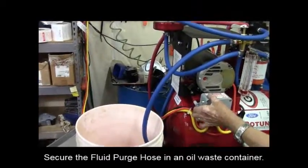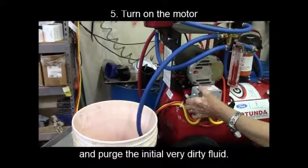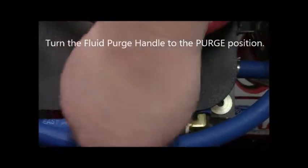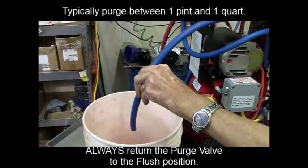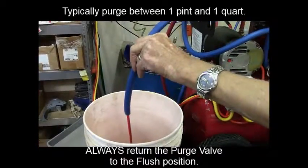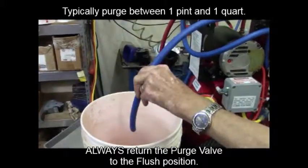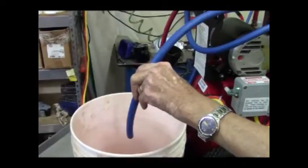Secure the fluid purge hose in an oil waste container. Turn on the motor to purge the initial most dirty fluid from the cooler or lines you are about to clean. Make sure the fluid purge handle is in the purge position. You will typically be purging between one pint and one quart to ensure you're removing the dirtiest ATF from the cooler line. Always return the purge valve to the flush position.